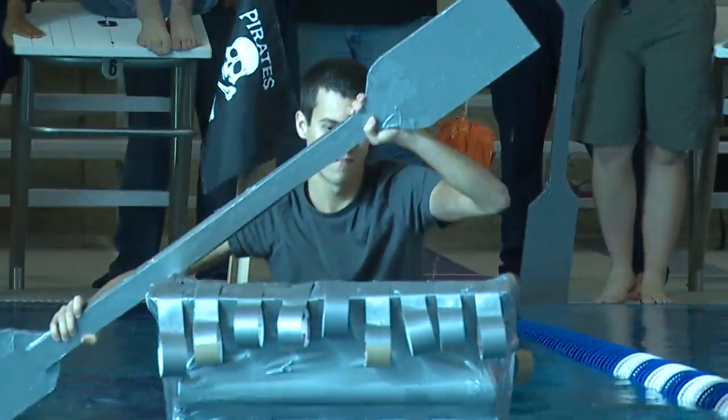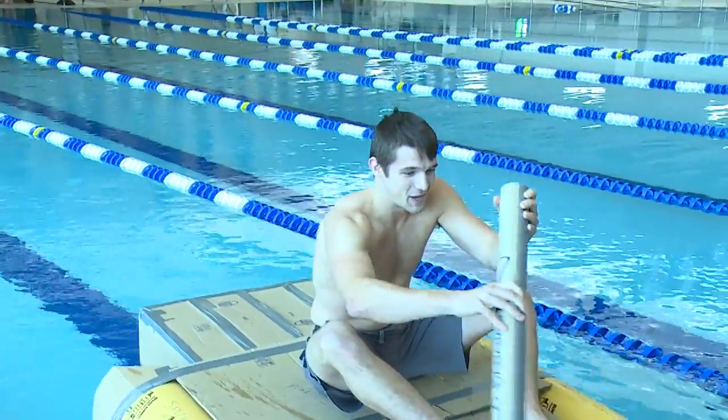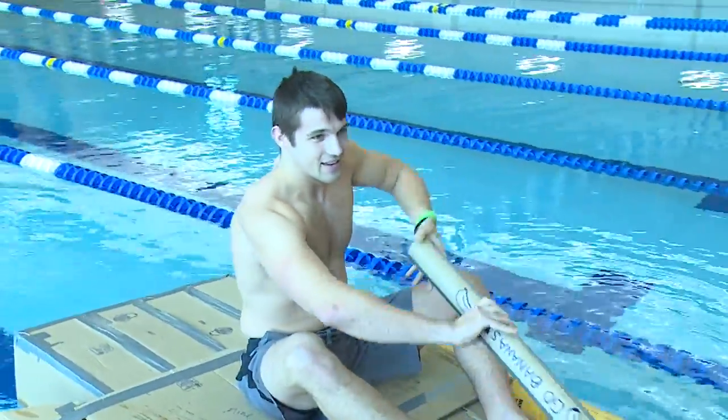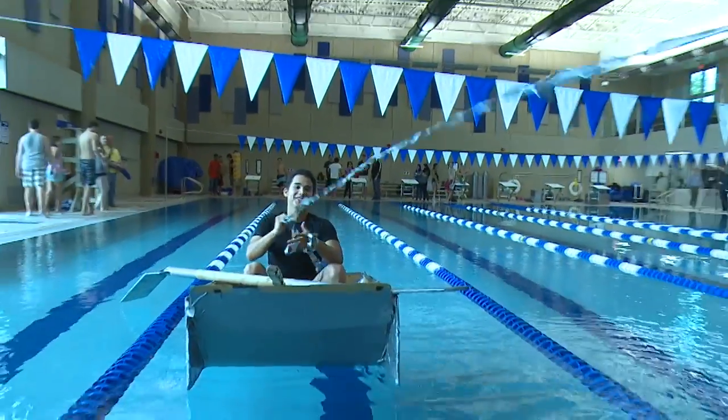I think they did learn a little bit about buoyancy, and for sure the strength of cardboard isn't quite what they thought it was. We learned to work together and bounce ideas off each other — you come up with some really cool concepts. As you can tell, all the boats are very different from each other, and it ended up being a great learning experience and we did pretty well.